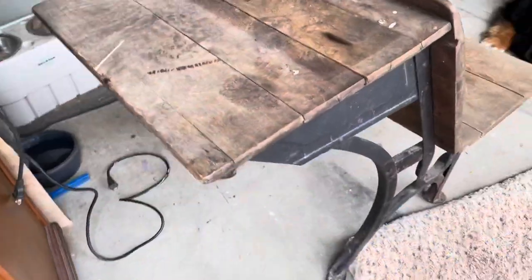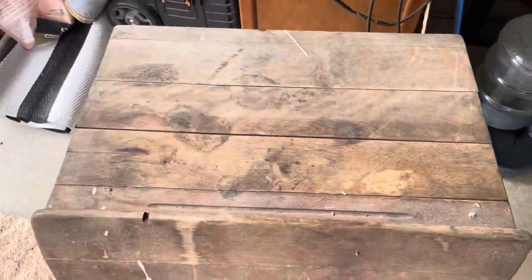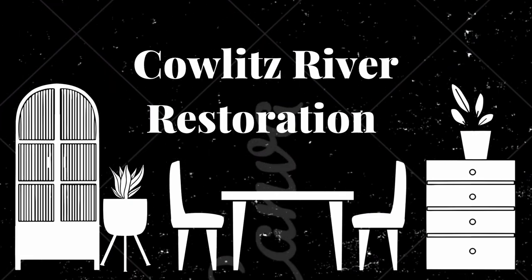Hi guys, welcome back to Couch River Restoration. This is Sarah and I'm gonna walk you through step by step how I give this super vintage old desk basically just a spit shine so that I can flip it in the marketplace.